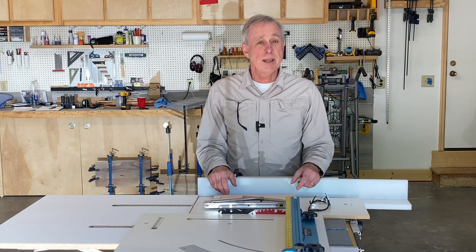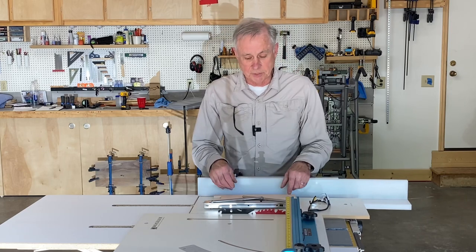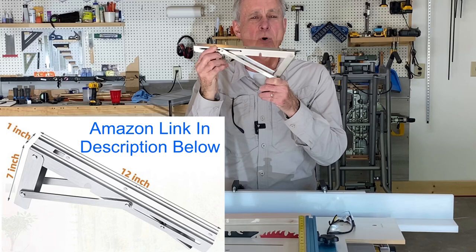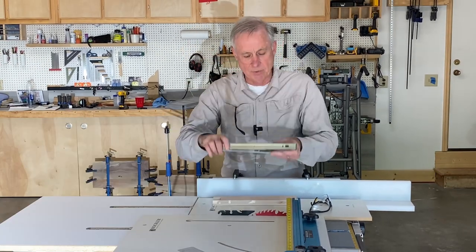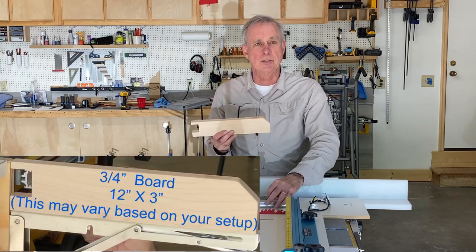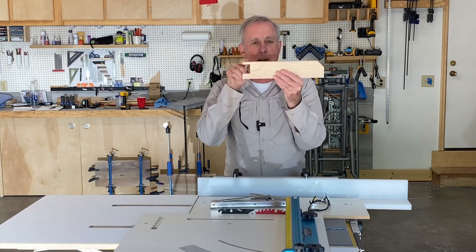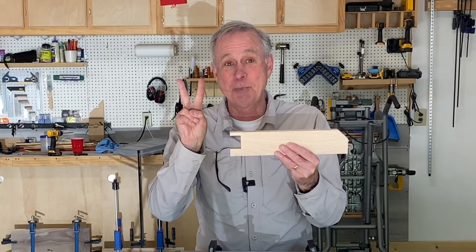Believe it or not, to add the support piece for my cross-cut sled only required two things. One is one of these fold-down hinges — because I don't want it sticking out all the time, I want it to be put away when I'm not using it and just be able to fold it down. The second thing is the support itself that I'll be connecting to this fold-down hinge, and what I had to do was cut a little notch in here. It's really simple — just two pieces.